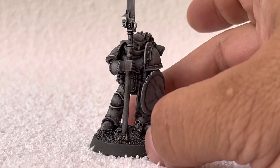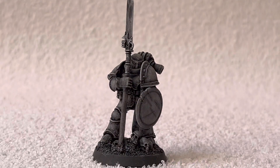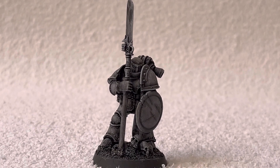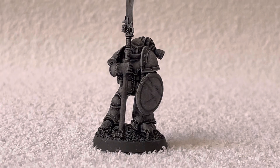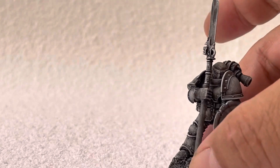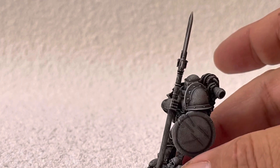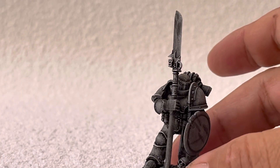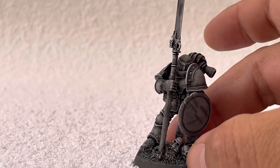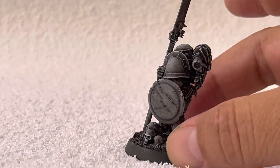Nice model — like I said, I'm very happy with this. This is the first time I've done this kind of color scheme, which is why I'm asking you guys if you know what chapter he can be, or what role he can play in 30k or 40k. It's almost like he's hiding his face behind his shoulder pad, holding the spear very close.